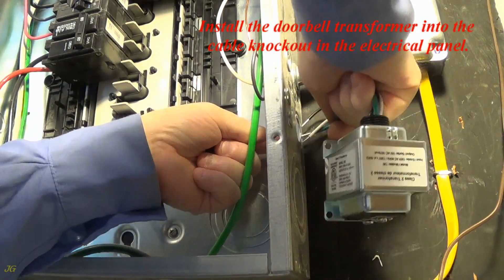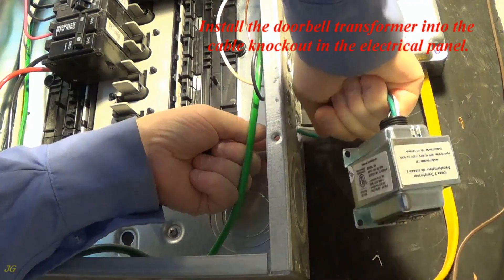Install the doorbell transformer into the cable knockout in the electrical panel.